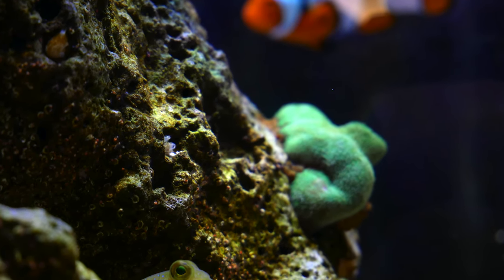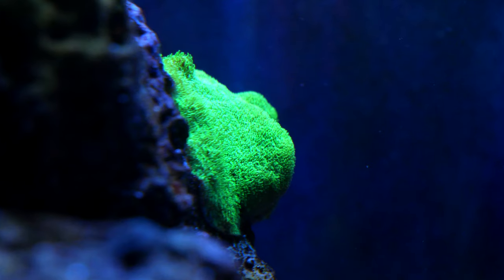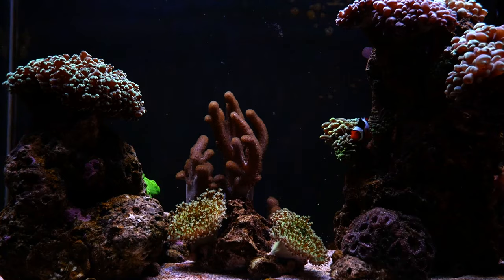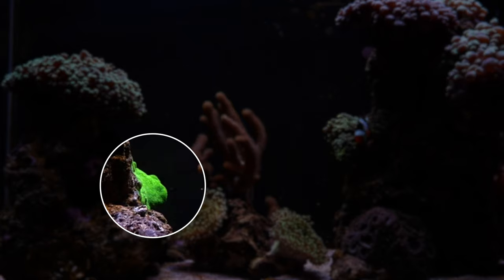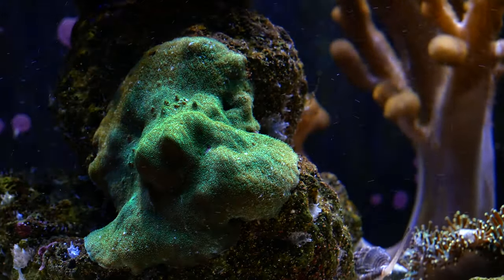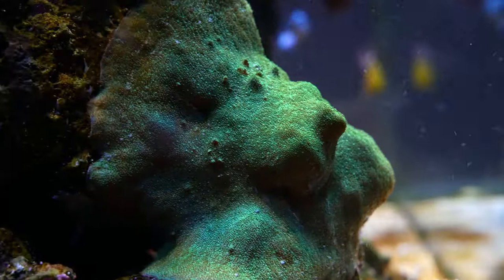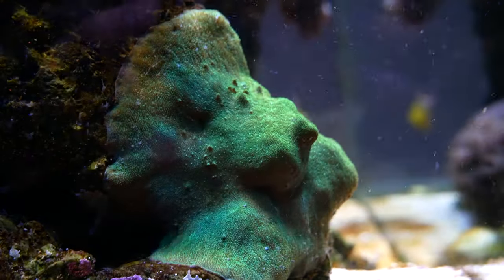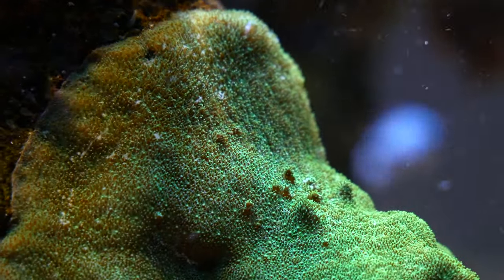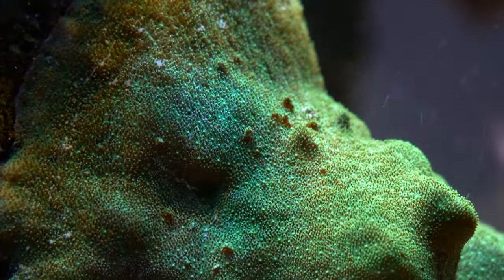Now we've got a green encrusting SPS. If you know the name, tell me in the comments. I got this little frag from a friend of mine, Dave at Aquarium Works - it was tiny. I glued it on the back thinking I don't really do SPS, but look at this - it is now the size of my palm and just encrusting. It's going to cover that whole back wall. So whatever's happening in there, this encrusting green SPS is doing very well.